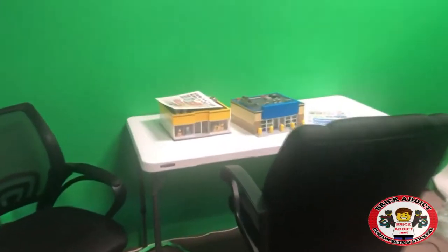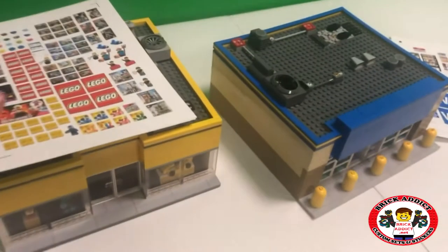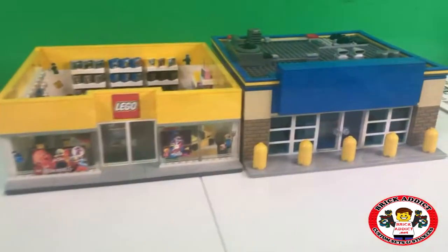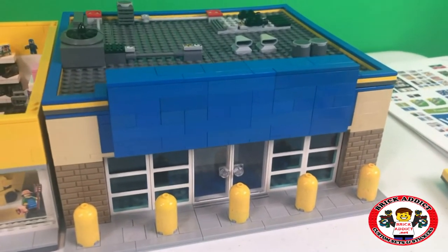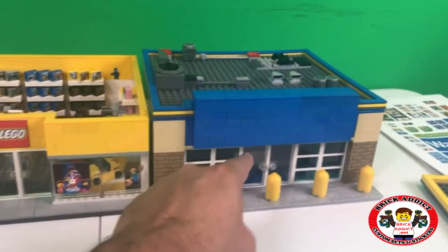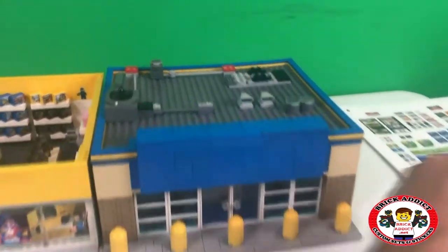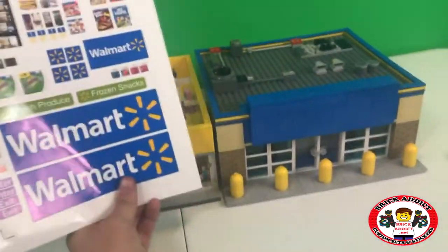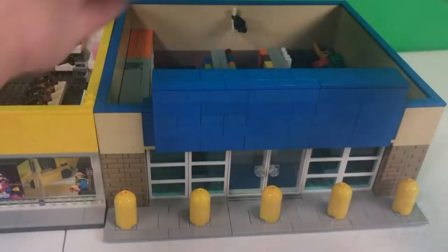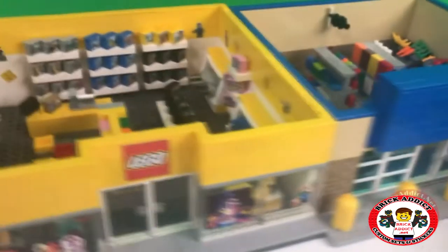Something just caught my eye — the Lego Walmart ready to be stickered. Sweet! Bricketics Lego lovers, ladies and gentlemen and friends from all over the world, what is wrong with this picture? The Walmart needs stickered, so join me today while we sticker the Walmart. Walmart is one of my favorite sets, along of course with the Lego store.